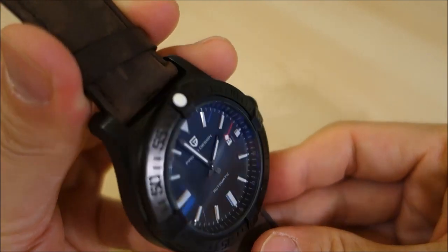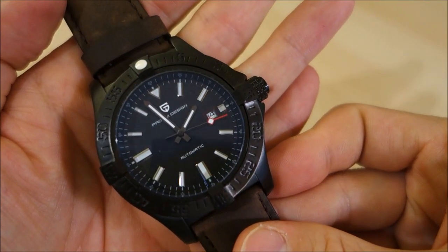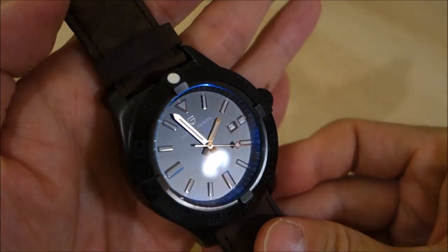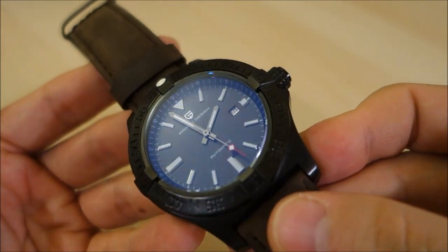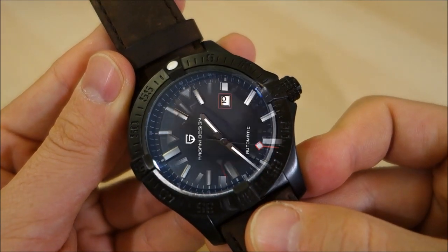So guys, there's a look at the Pagani Design Avenger Blackbird homage. Let me know what you think about this watch in the comments, especially if you've had experience with this brand or model. If you enjoy my videos, please consider subscribing — I'm putting out new content weekly, always aiming to be objective and unbiased about all things horology. Thank you again for sticking with me, and as always I will catch you next time.